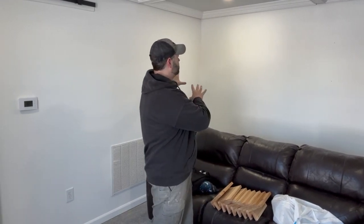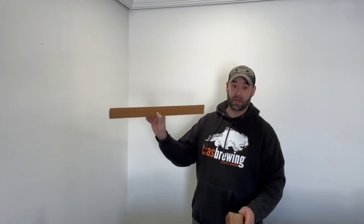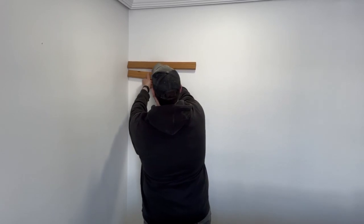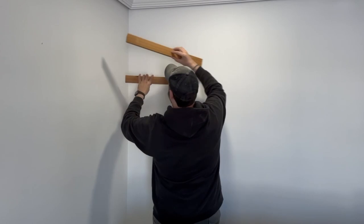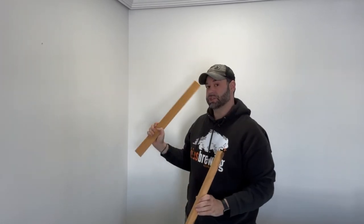I cut a whole bunch of cedar slats because cedar is honestly my favorite wood — I love working with it, I love the smell and the coloration, it looks great. I cut a bunch of slats at different lengths and I want to put them on the wall all the way up and down, and also over here to match this wall. I also cut them at 45 degrees so I can make them into French cleats so I can add shelving wherever I want.